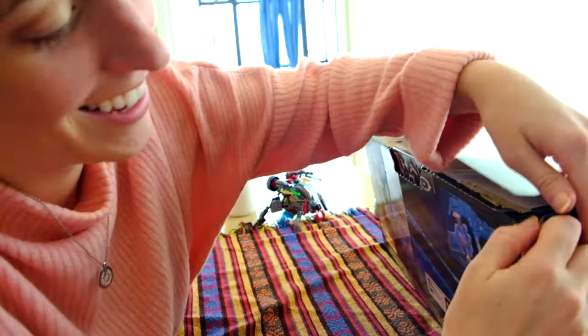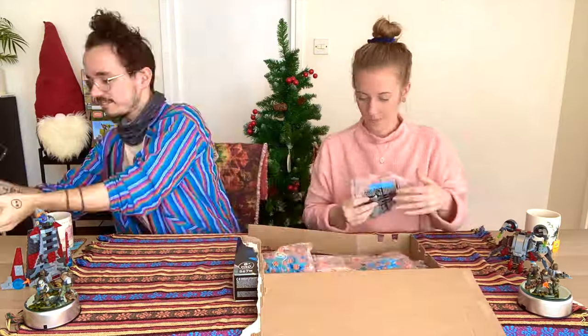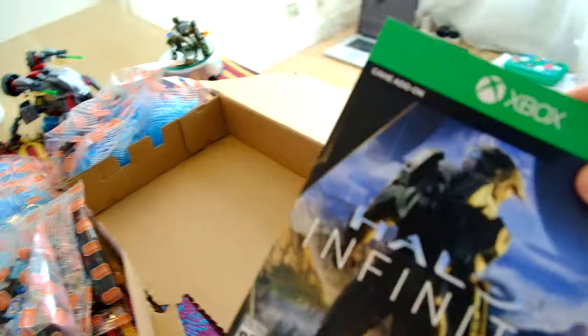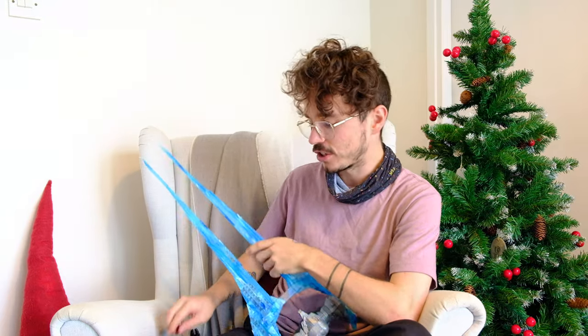Peggy and I did a video recently where we unboxed and built it — you should definitely check that one out. The first thing you actually find when you open this thing up is that it comes with a Halo Infinite game code. This is for some kind of Halo swag that'll be released once Halo Infinite comes out, and I'll be very excited to find out what's inside.